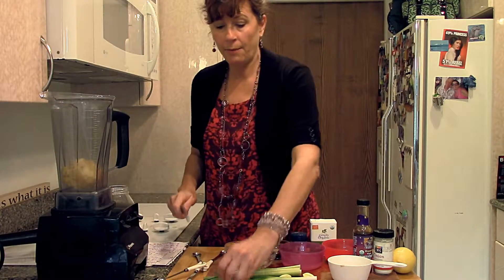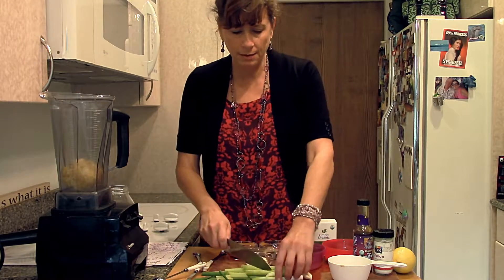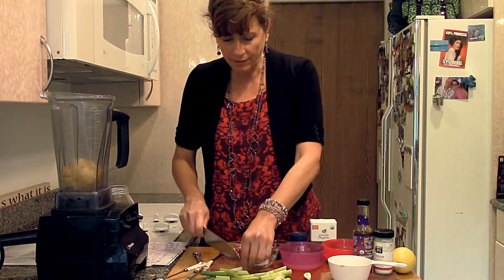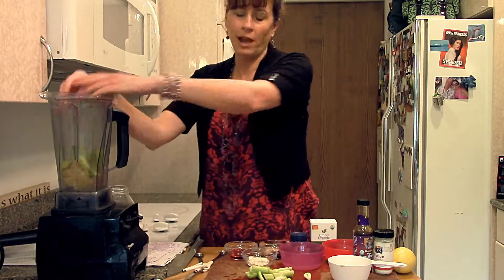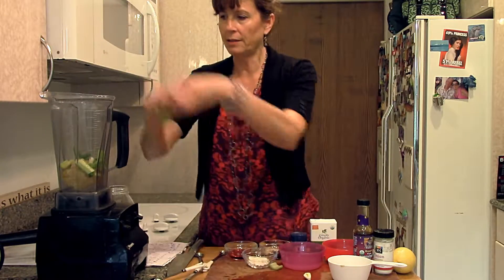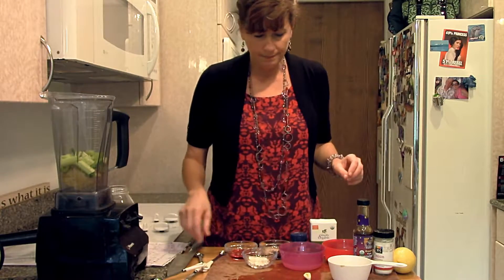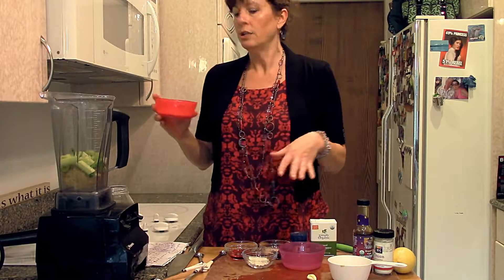We're going to put in some celery, a couple stalks of celery, and a green onion — I'm just cutting those up — a little bit of garlic, and then a bunch of other fun ingredients. Then we just blend them. If you have a high-speed blender like the Vitamix or Blendtec, those are really awesome to have. I think I'm going to leave out my extra garlic and just taste it.